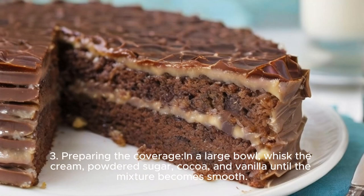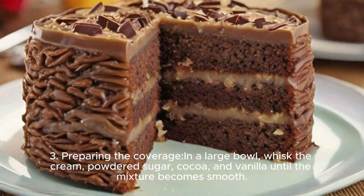Step 3: Preparing the coverage. In a large bowl, whisk the cream, powdered sugar, cocoa, and vanilla until the mixture becomes smooth.